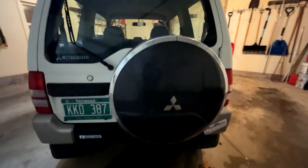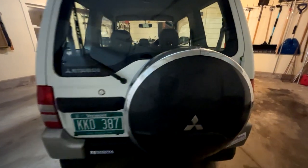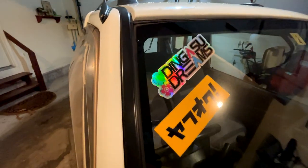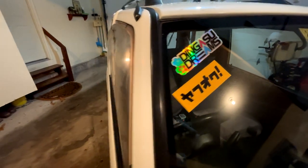Nice newer style spare tire cover - I believe it's from like the '98s, it's always the same on the older models. This side looking pretty good as well, adding some more flair - a little DeGasso Dream sticker, and my sponsor Yahoo Japan, wherever you are.